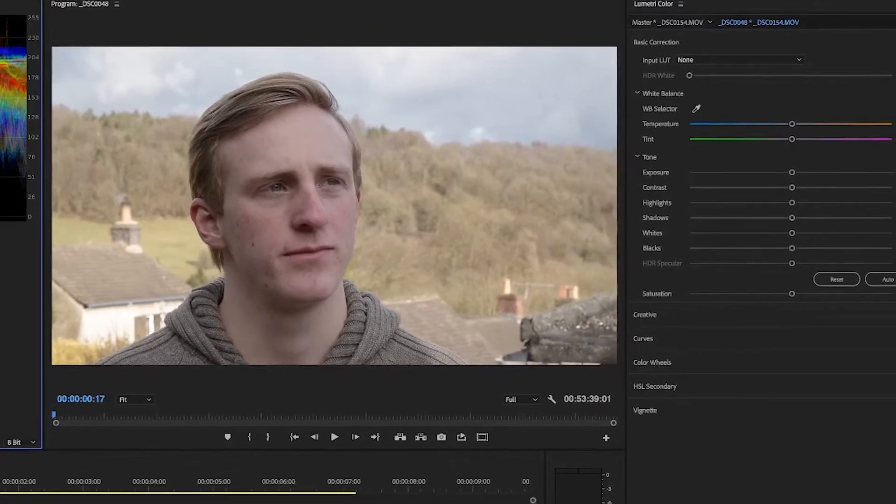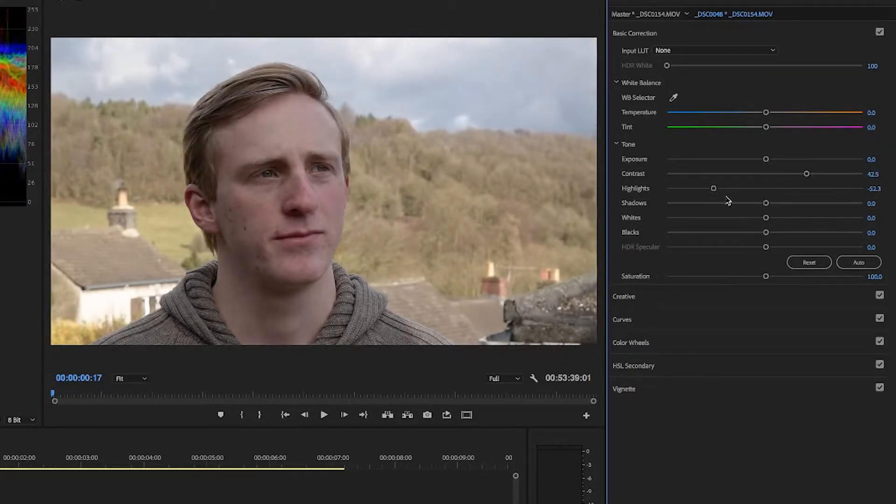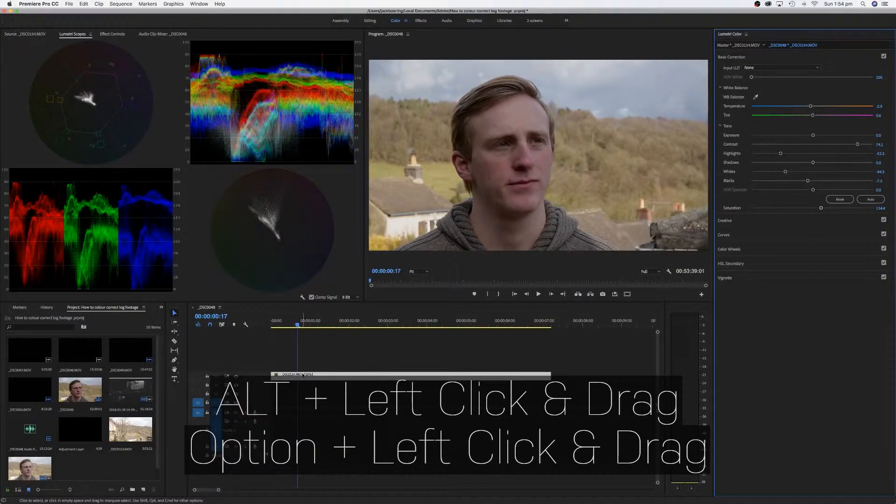Once you've got that it should look a lot better, but you can do a lot more. Make sure you do exposure first, then highlights, then whites, then shadows, then blacks, then contrast — keep doing it in that order until you've got your image just right. Then move on to saturation — adjust by increasing or decreasing depending on what you want. In this case I'm going to increase it ever so slightly. Then adjust your white balance — I'm just going to make it ever so slightly warmer.